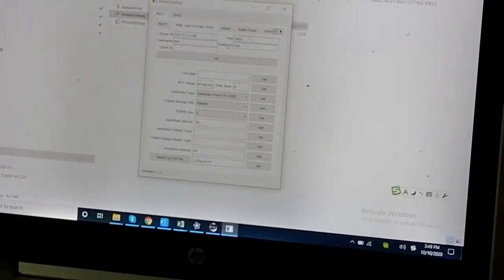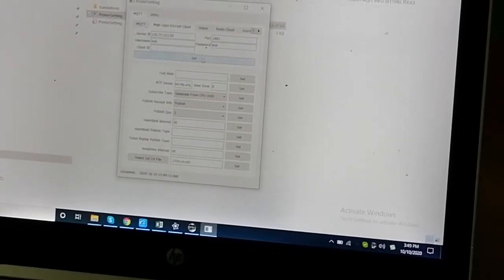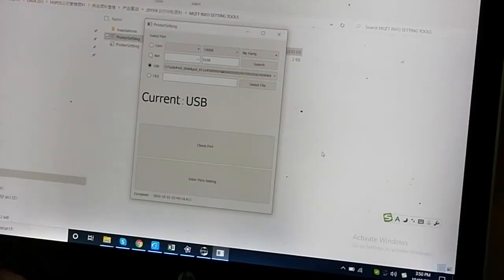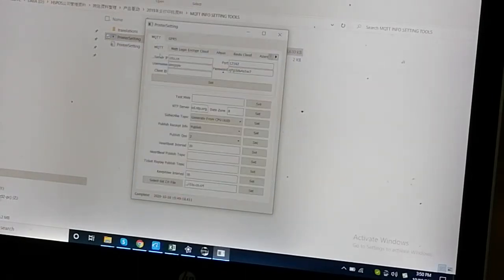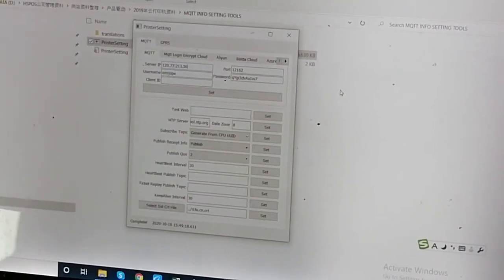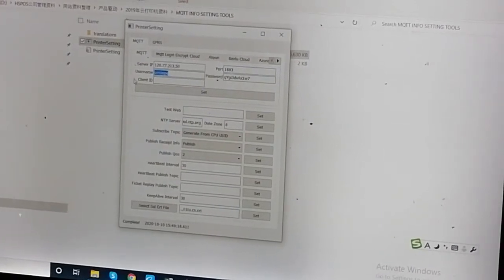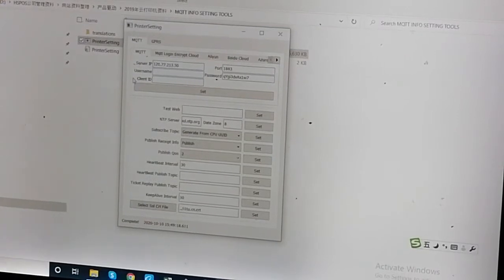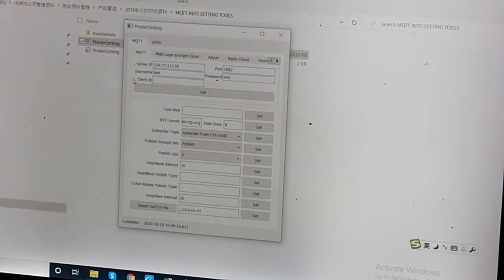This shows the server IP, port, username, and password. Let me use the tool to enter the MQTT information for the printer. This is our server IP address — our MQTT server IP address. This is our test MQTT server. Let's go ahead and save.